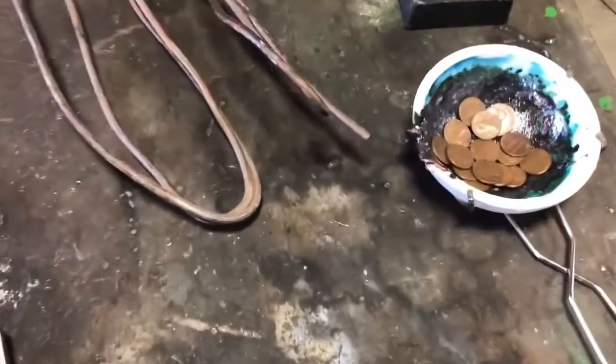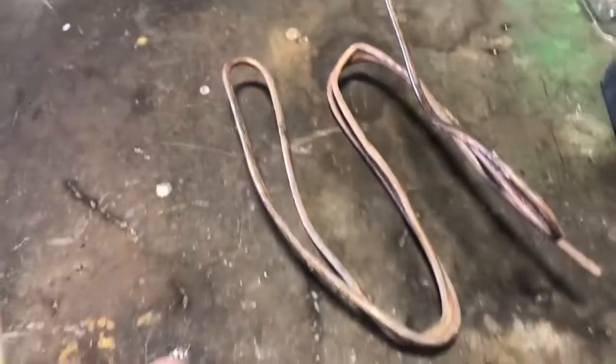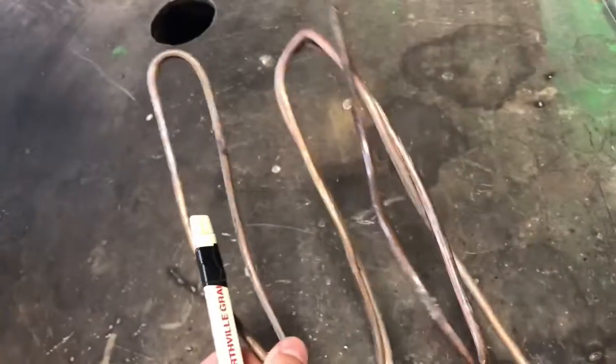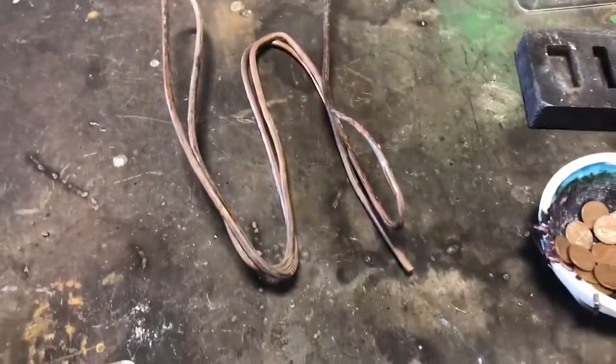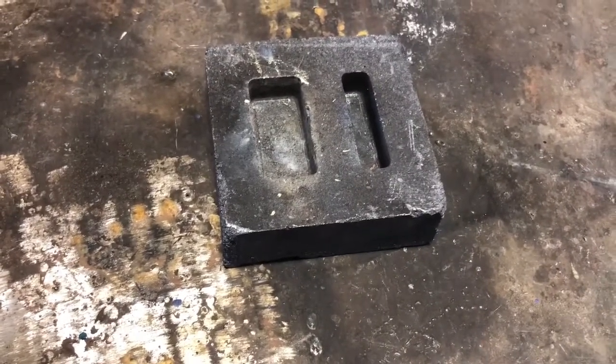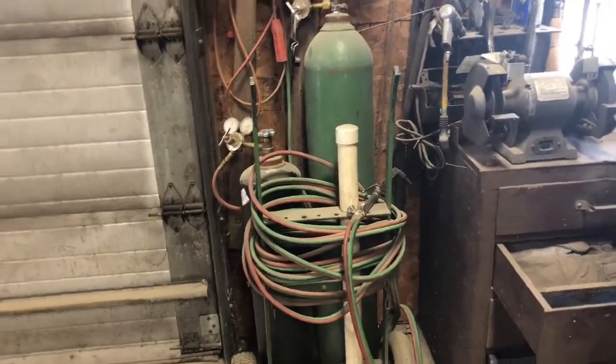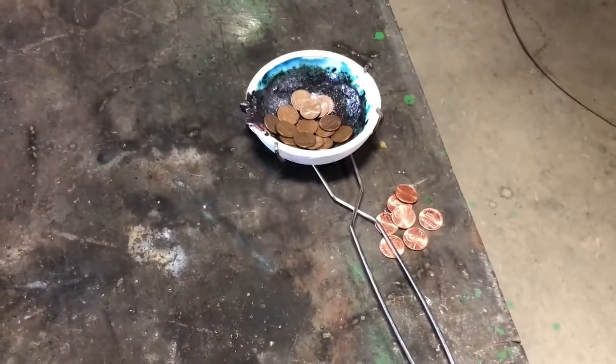Now technically it's illegal to melt these pennies, so a legal way to go about this would be to acquire some scrap copper and zinc and work out the ratios with that. I'm using little graphite molds ordered off of eBay — that's what I'll be pouring into — and I'll be using an acetylene torch to melt the metal inside this crucible.